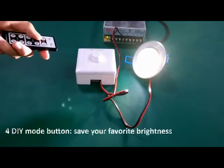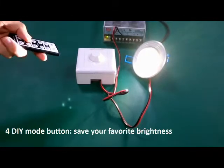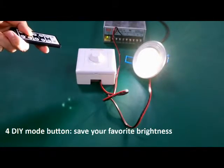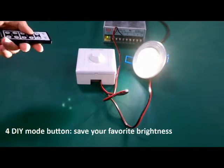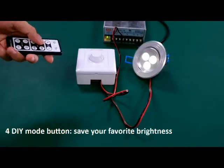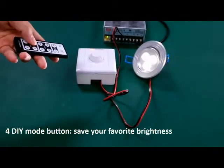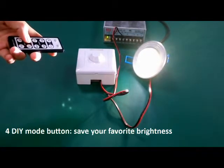Set to 50%. After setting your favorite brightness, press 1 to save your DIY brightness. Now we dim to 25%, then press 1 — it returns to the brightness we set just now.